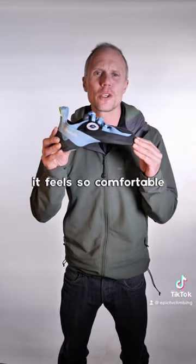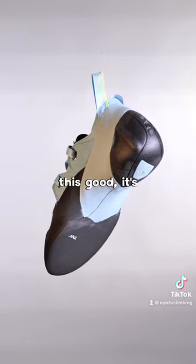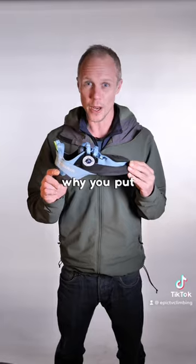But the main thing with this shoe — it feels so comfortable whether you're climbing 6a or 8a. With something feeling this good, it's going to make you question why you put up with anything less.